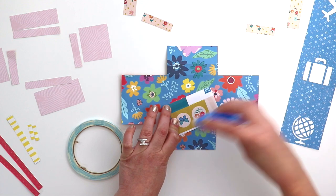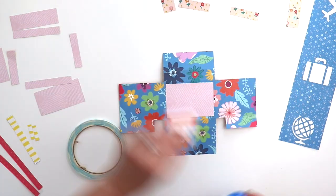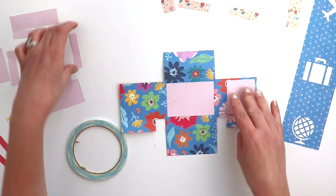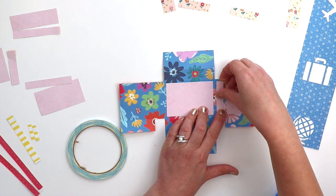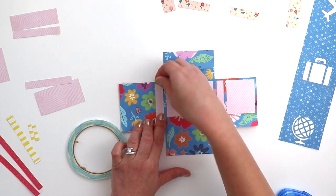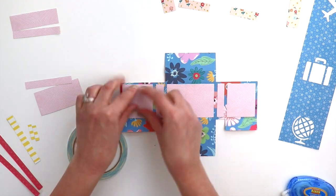I'm flipping it over — this is going to be the outside of the suitcase, and this is a more subtle pattern. Again there's one for each section, and just make sure that you put the right size on the left and right flaps. They're just barely slightly different sizes, so whichever one fits with the even border around the edge is the one that goes in that spot.